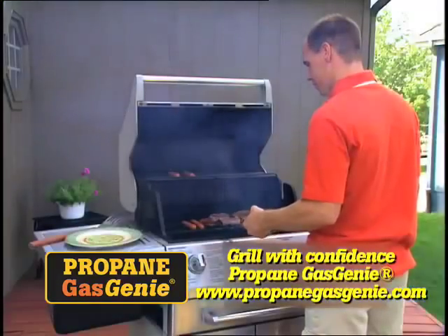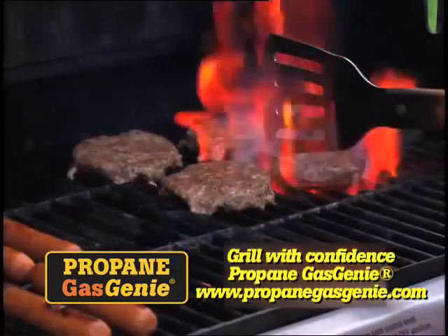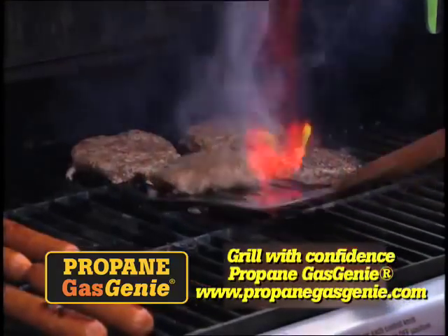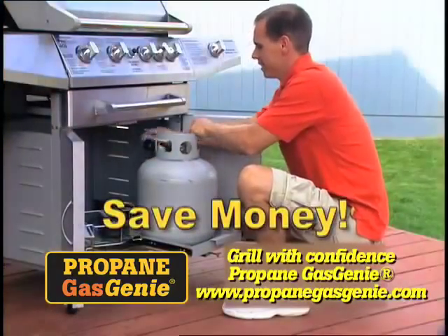With Gas Genie, you can grill with confidence, knowing there's always enough gas to finish what you started. And once it sounds, place Gas Genie in the house as a reminder to refill the cylinder.